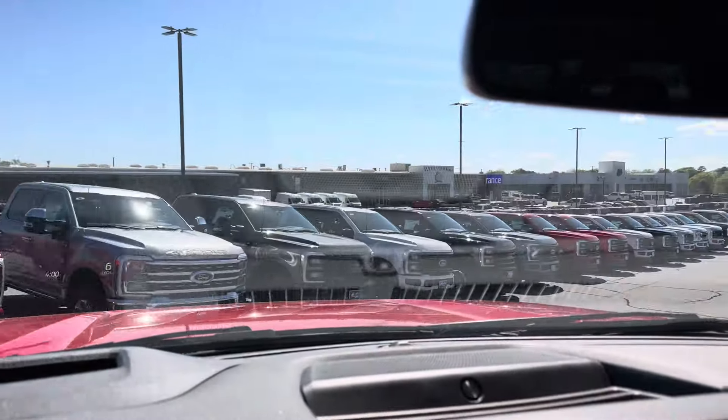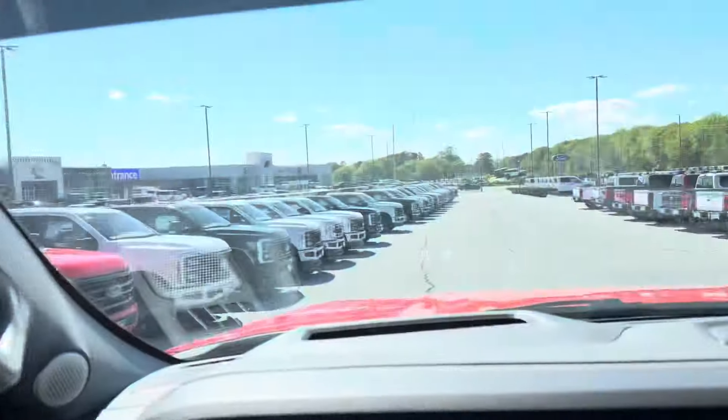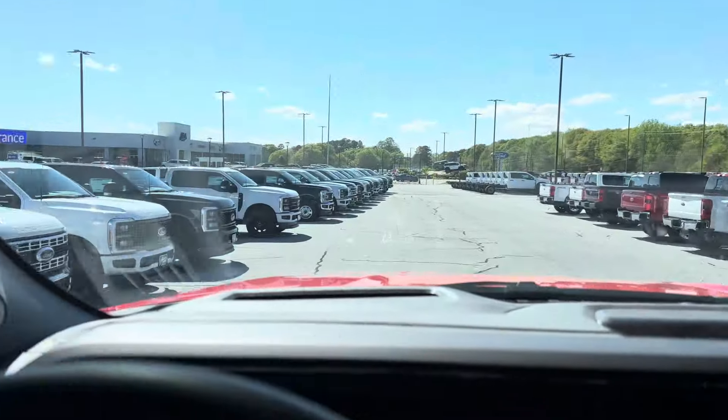Look at all of these Super Duties — 2024s. We got three rows of them as far as you can see. I'm in my '23 F350 Redline Everest Edition that sadly is now for sale.